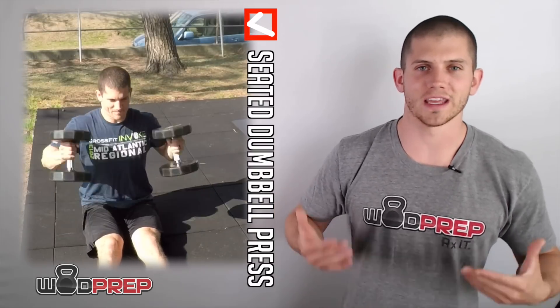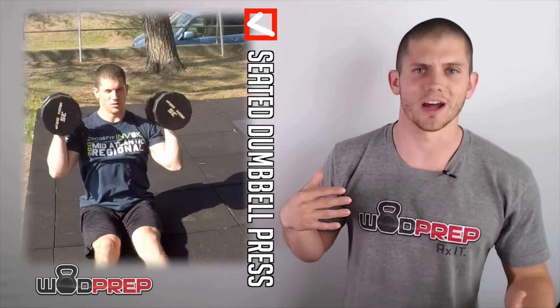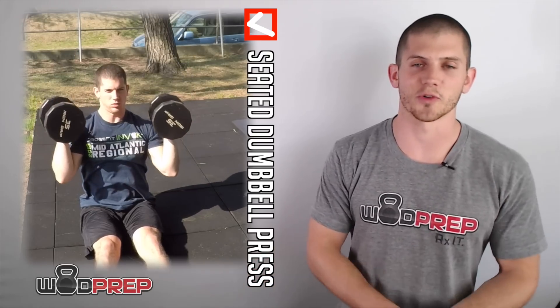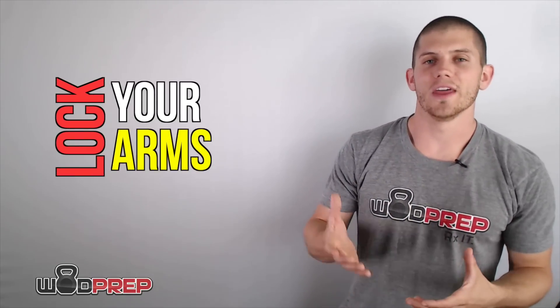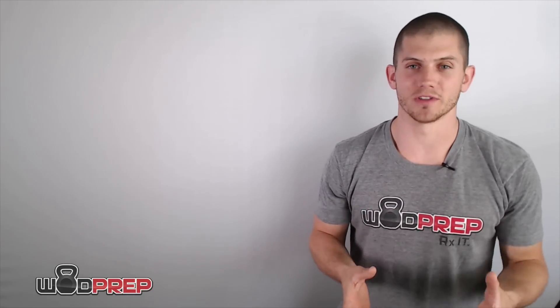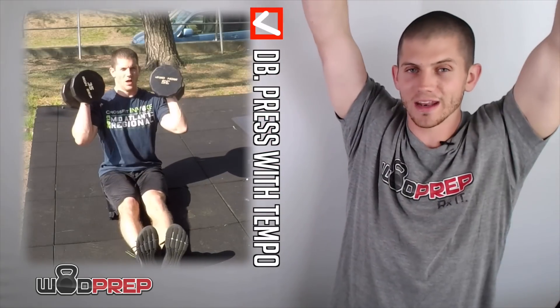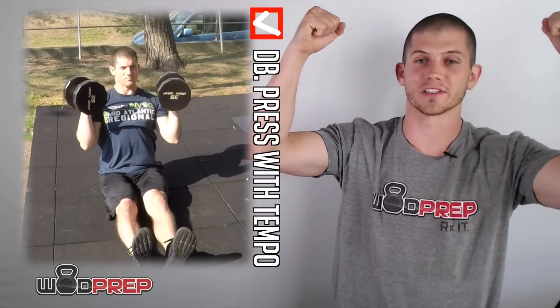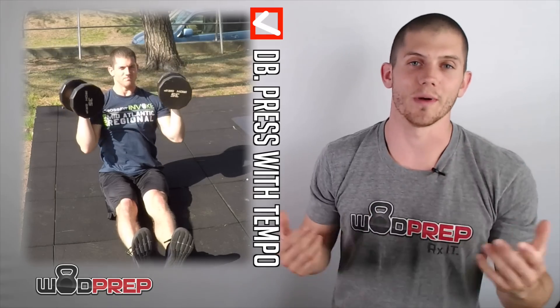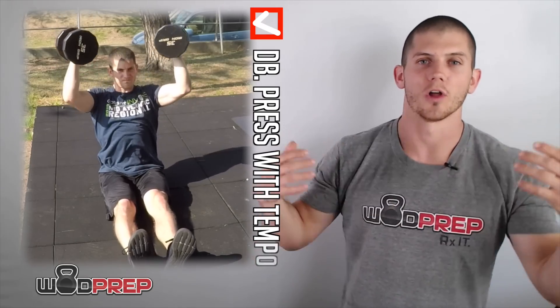The seated dumbbell press is a really good one because it helps get your core involved while keeping you stable and focused on your upper body — it's impossible to use your legs when you're sitting on the ground. Press all the way up overhead, really focusing on locking that arm out — no bent elbows. Lock it out, then control the weight back down. You can also add tempo: hold for a second or two overhead, then lower nice and slow. This is a lot like the handstand push-up negatives, except the dumbbells give you a longer range of motion all the way back down to your shoulder, developing strength through that full range.